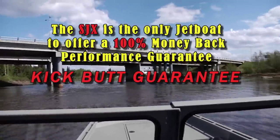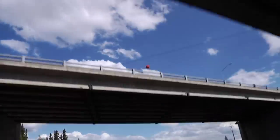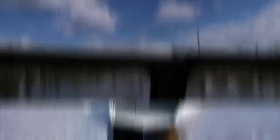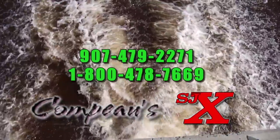We call it our kick-butt guarantee, and we're serious about it. For more information on the incredible SJX or to schedule your own personal demo ride, just call one of the numbers on the screen or go to sjxboats.com. And we'll see you on the water.